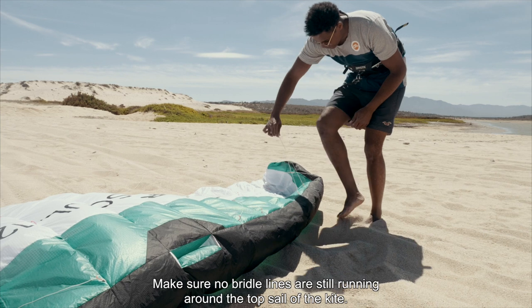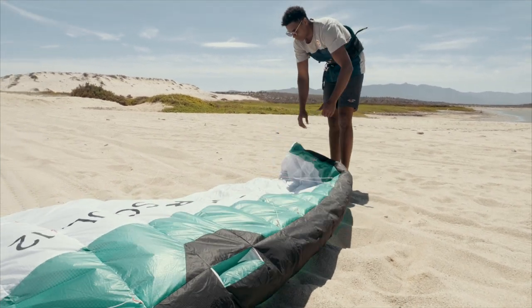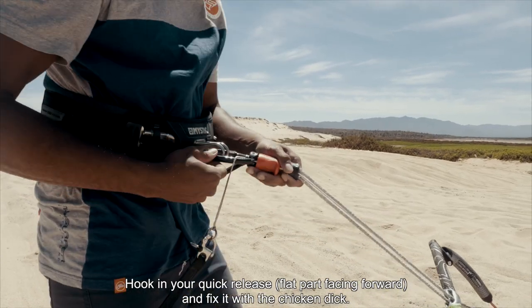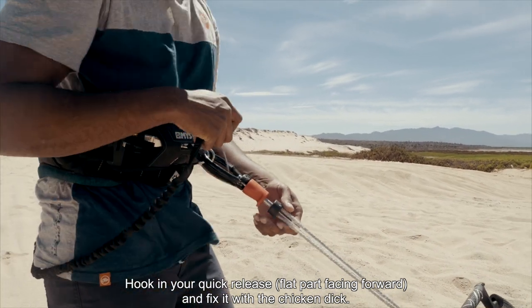Make sure no bridle lines are still running around the top sail of the kite. Attach your safety leash to the metal ring, hook in your quick release with the flat part facing forward, and fix it with the chicken dick.